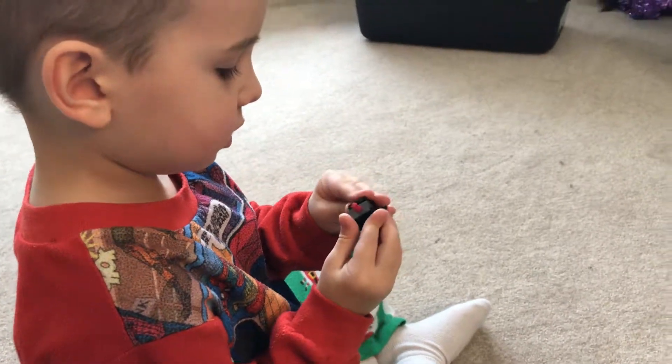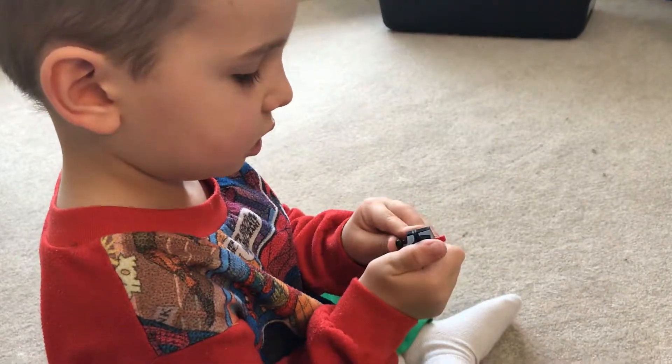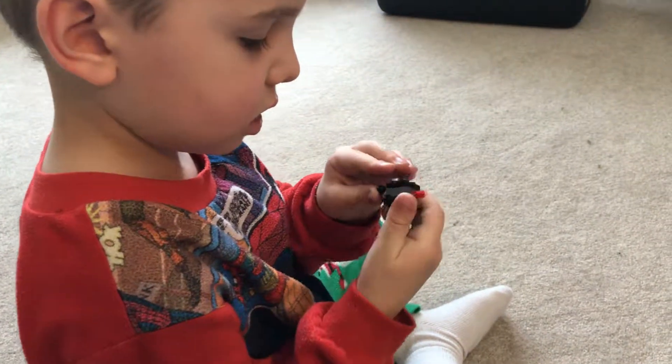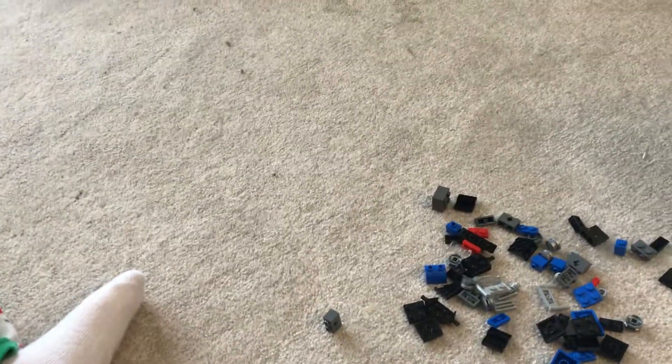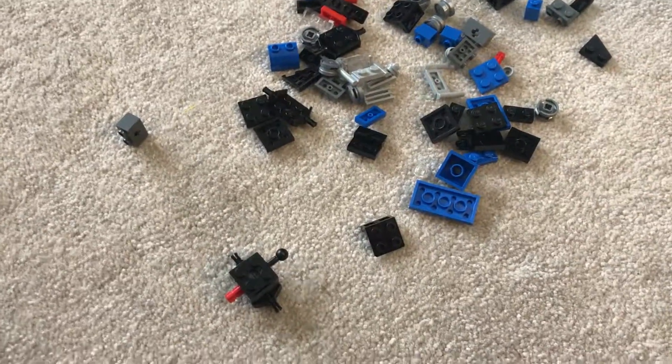Is it a bit too difficult to press that on? Did you get it? Good job, Eli. It's always hard to build a train. Yeah, it is sometimes. We're building that one.